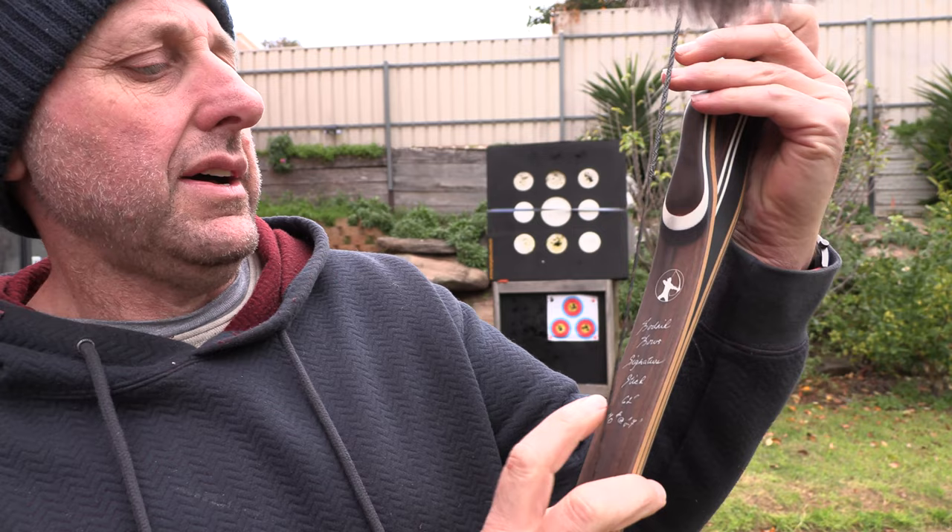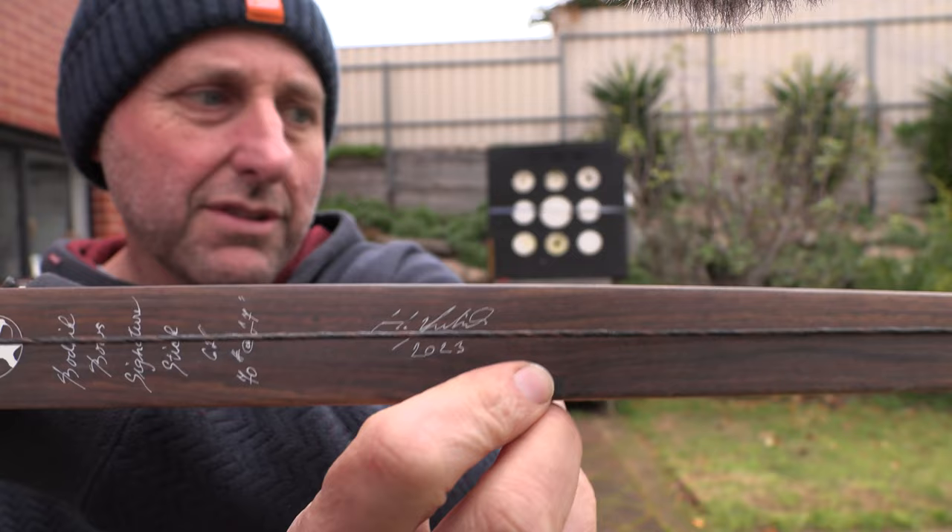The bow's got signature stuff here — I think it's got his signature there to say it was made in 2023. Look, it's a really lovely bow and I go, $3,000 is a lot for a bow. But then I go, what bow do you want? Do you want to buy the $300 Chinese bow which may break on you? Which is okay, especially if you're going up in poundage — because you don't want to buy one of these at 30 pounds, another one at 32, 34, 36, 38 pounds as you're working your way up to 70 pounds.